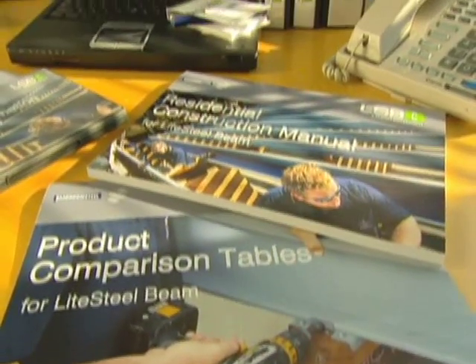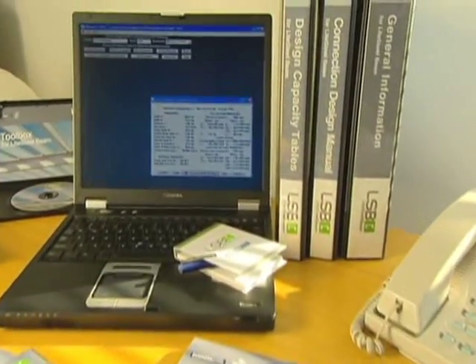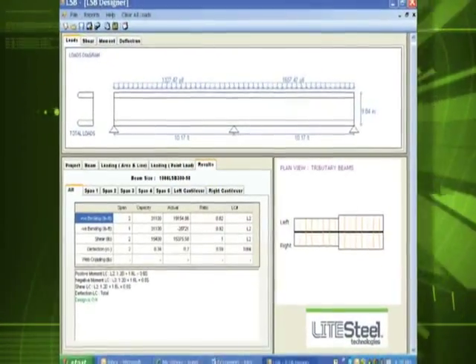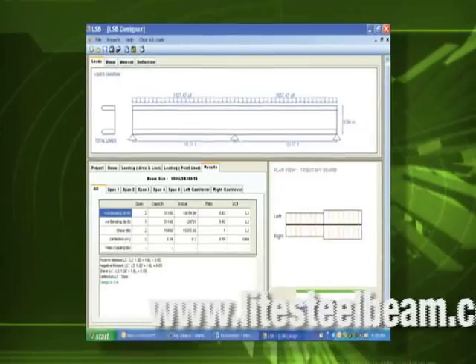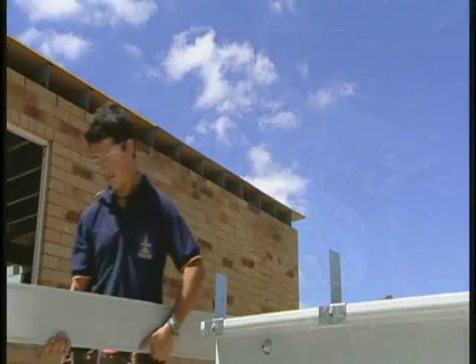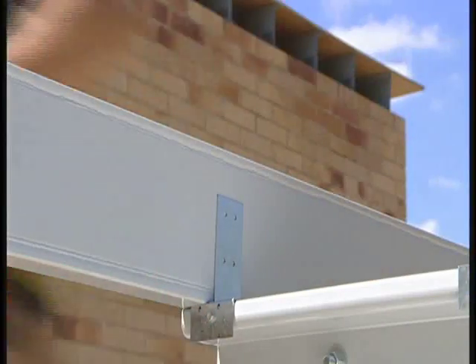Our product and installation guides have all the specifications, sizes, and tooling recommendations you'll need to make building with LSB easy. LSB selector software, which can be downloaded from our website, makes it easy to design with light steel beam. LSB also has a G60 rated galvanized finish for superior corrosion protection.